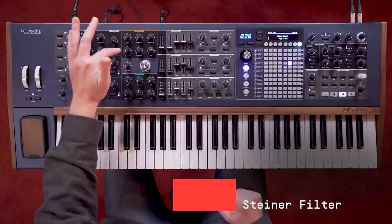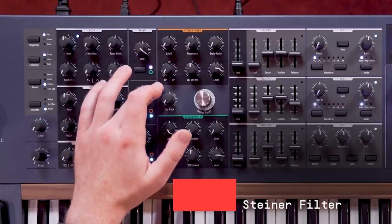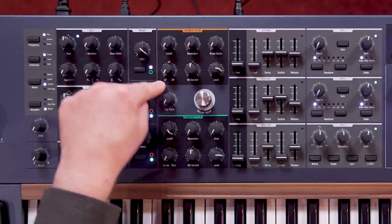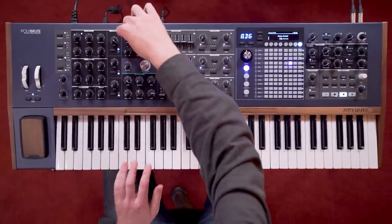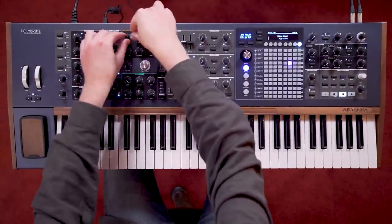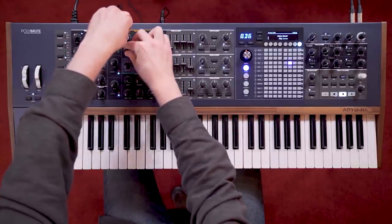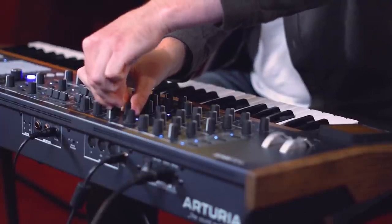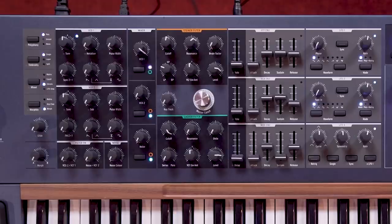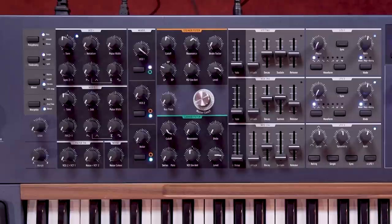Filter 1 is a Steiner-Parker filter, similar to those found in the rest of the Brute range. It has a 12 dB per octave slope and is a multi-mode filter, which can continuously blend from low-pass to high-pass to bandpass, with a notch in between the low-pass and the high-pass modes. The other defining feature of this filter is the Brute Factor control. This uses a feedback loop to drastically change the character of the filter, producing screaming resonances and sometimes unstable frequency responses.